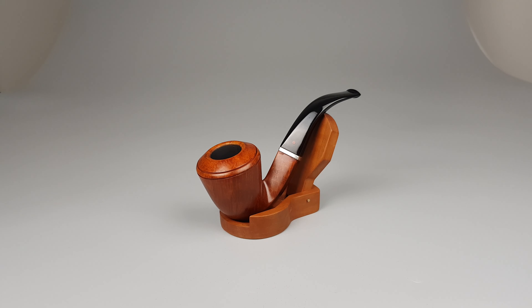Hello and welcome to another pipe presentation video. Let's have a closer look at a handmade Italian estate Sergiacopo La Fuma series.